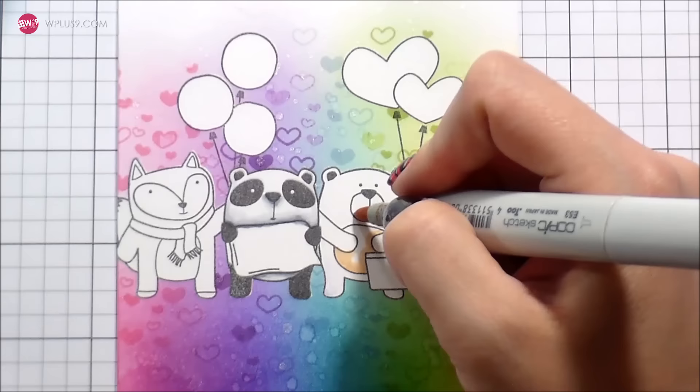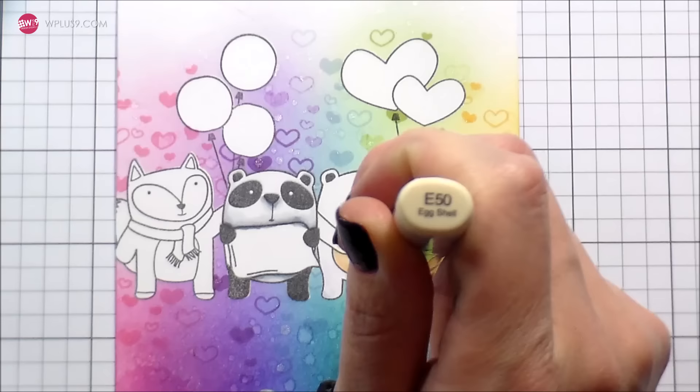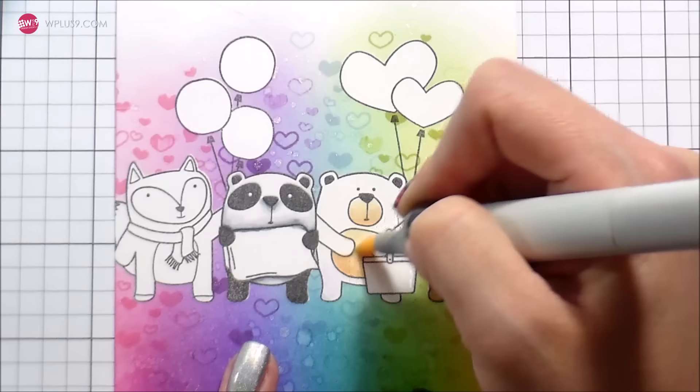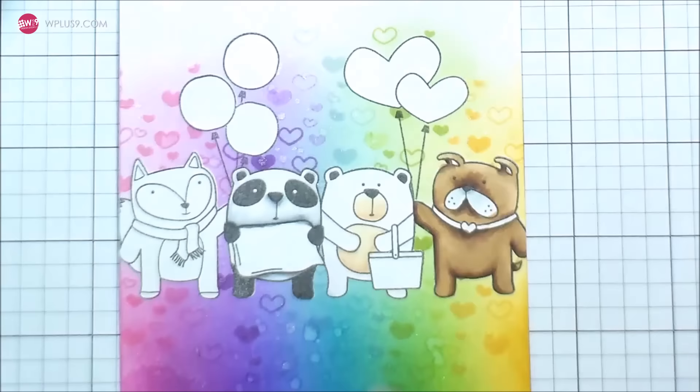I'm going to come back later for their accessories. While I had the E50s out, I went ahead and colored in his belly — using the E53 here. Because I wanted it to be a little lighter, I'm going to bring in an E50. I really like this color; I use it a lot for skin tones. It works well to blend out those lighter browns — it's almost like a pale vanilla color.